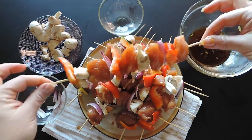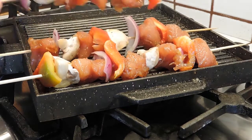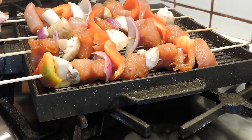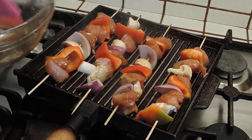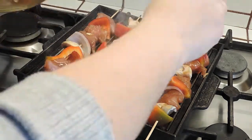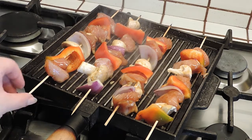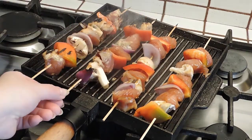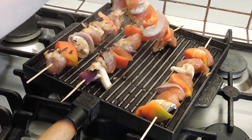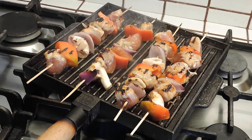Now we're ready to grill. Place the skewers on a hot griddle. Brush some of the leftover marinade on each side of the skewers while cooking. Be sure to rotate the sticks occasionally until thoroughly cooked. Cook for 10 minutes at medium heat until the meat is no longer pink inside.